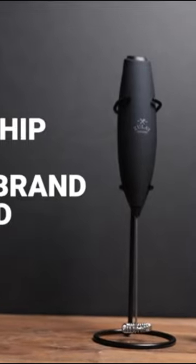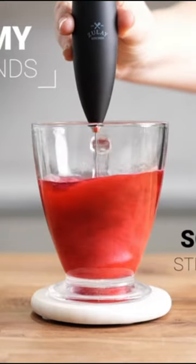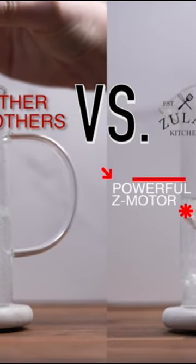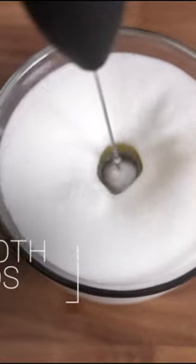The Milk Boss Frother gives that professional finishing touch to your latte, cappuccino, macchiato, or hot chocolate. Make delicious foamy creamer for your drinks at home without a trip to the coffee shop with your own milk frother.